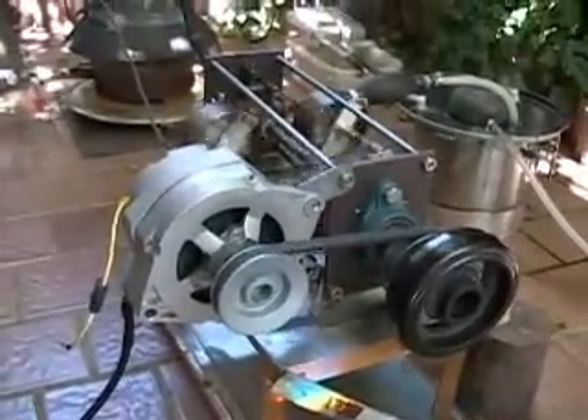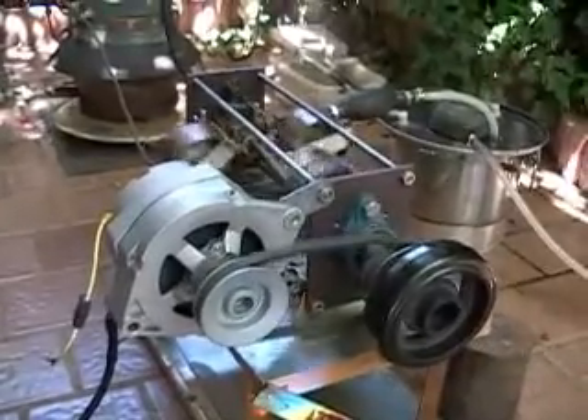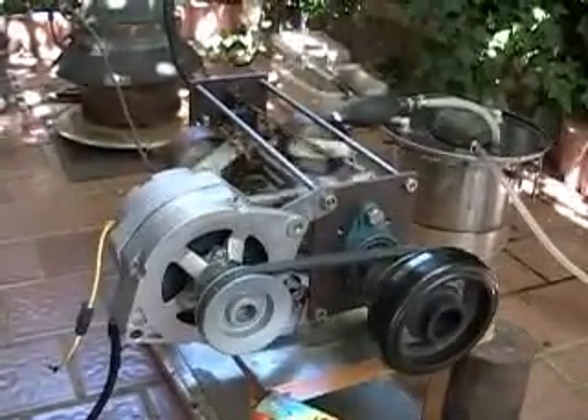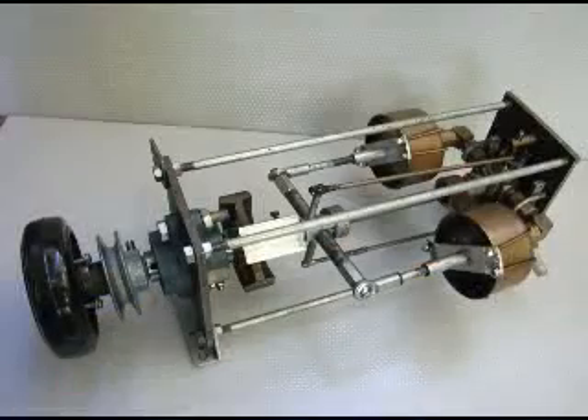The engine and the boiler are very easy to construct. Some parts are available on my website. Plans also come with a helpline to give you assistance.